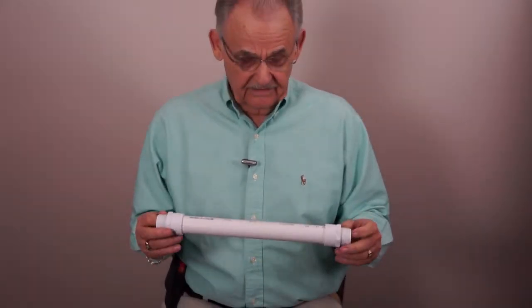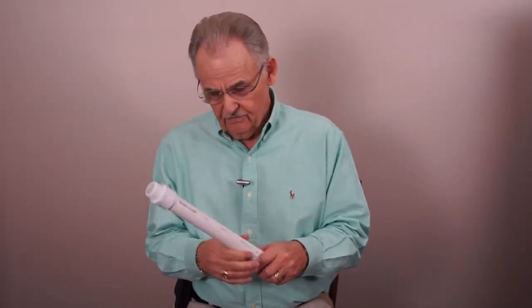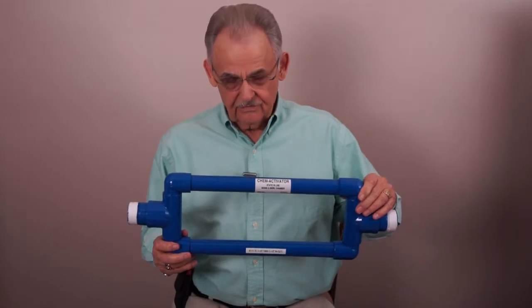The 12 and the 17 inch mixers are probably the most used by the dealers. We get above that and there are other reasons that we need a different scenario. As an example, this would be a twin chamber mixer — I'll get back to this in just a second.